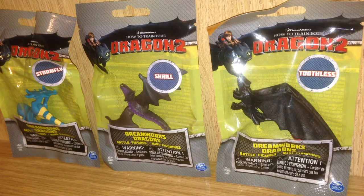Now these look a lot like blind bags, but they are not, because they do have the clear see-through window in the front. They're ages 4 and up, and by Spin Master. They're also battle figures, mini figurines. Now let's open up Stormfly first and see what we think.